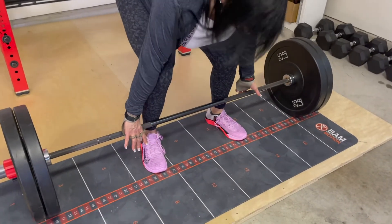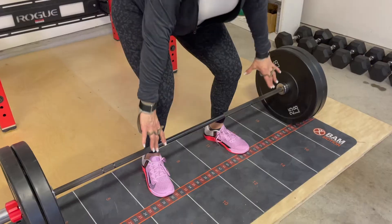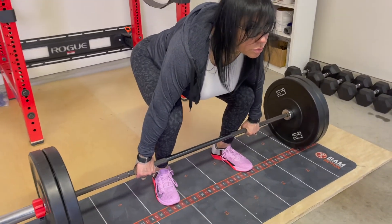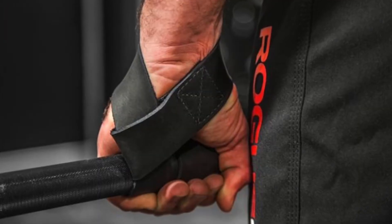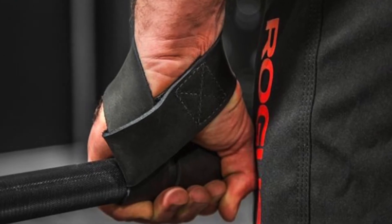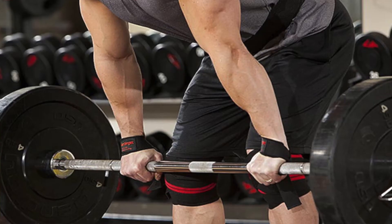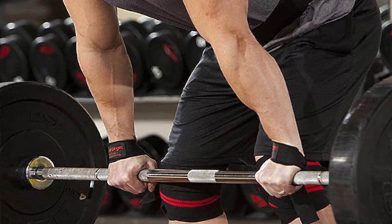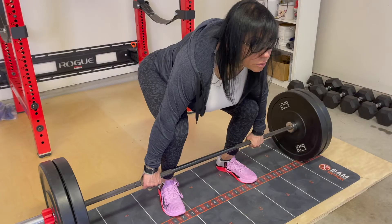I use a cross grip. You can also use a double overhand grip with or without straps to prevent hurting your biceps by accidentally trying to curl the weight. Remember to use the weight as a counterbalance so you do not attempt to curl it — keep your arms straight.